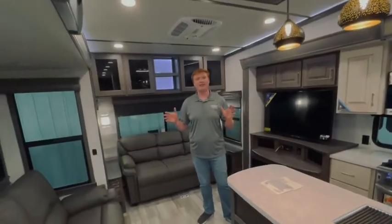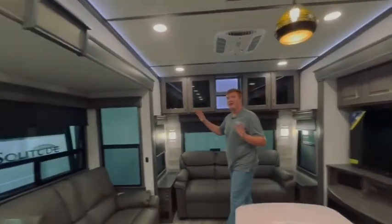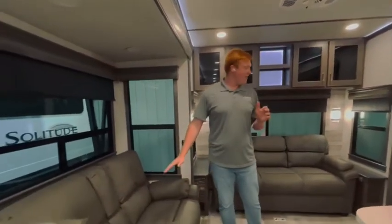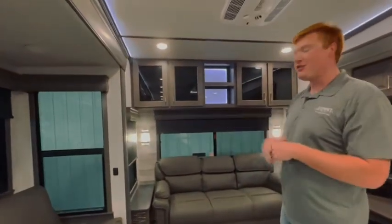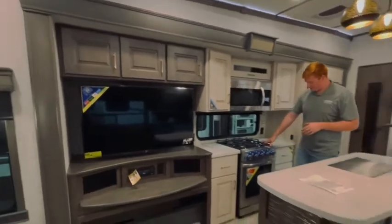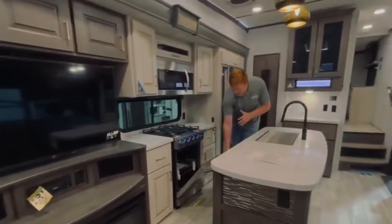We're inside the Paradigm 310RL here. It's got this beautiful color — everything is clean, it's white, it's up-to-date. It reminds me of a real beachy feel. You sit here on your couch with windows all the way around. You can park your camper right up on the beach front and watch the waves crash all day long. You can even watch those waves crash as you cook on your four-burner Insignia oven that is big enough to cook a turkey.